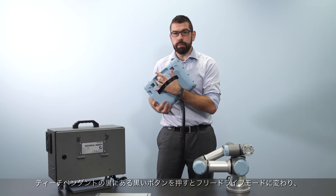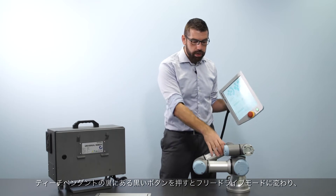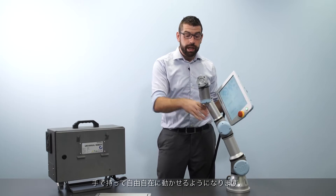By pressing the black button on the back of the teach pendant I can put the robot into free drive mode so I can move it around freely by hand.